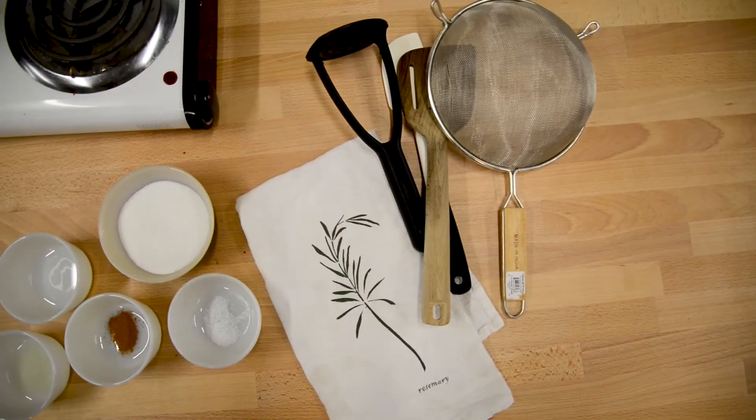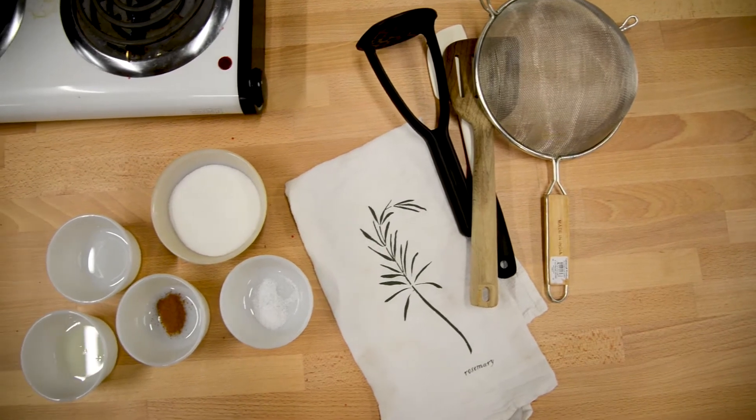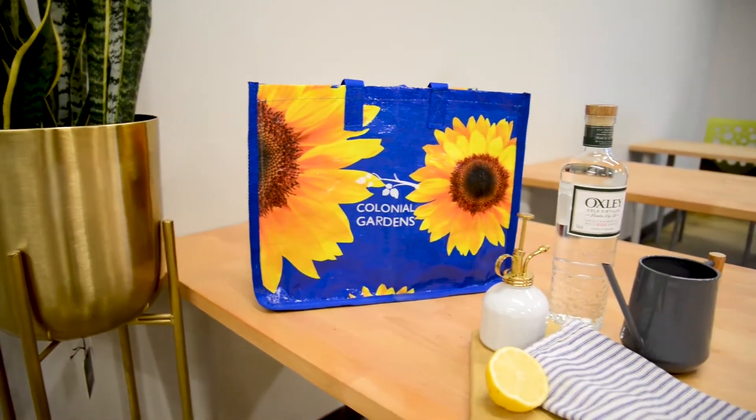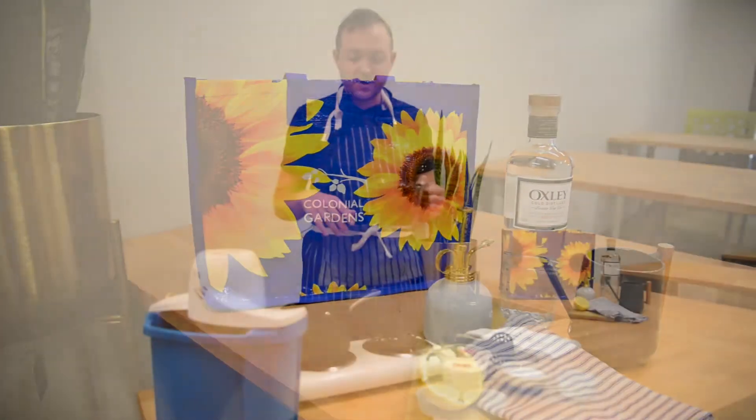This is a recipe that my great-grandma used to make a long time ago. She mostly used black raspberries and raspberries — in Pennsylvania that's primarily what they use. Today we're gonna do it with blackberries.